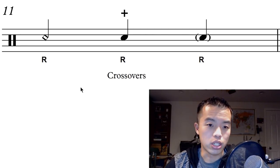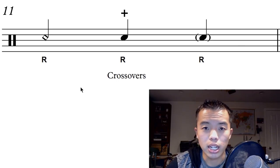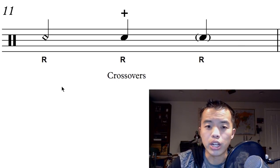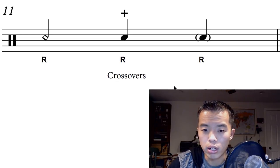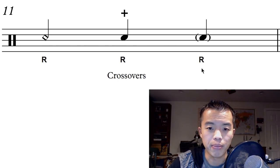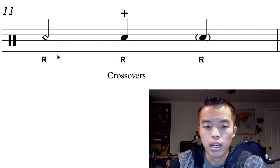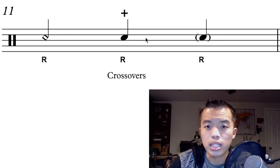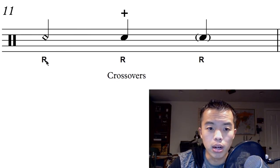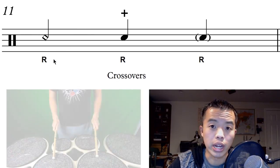Then we get into crossovers, and as it turns out there are a lot of different ways to write crossovers — here we have the three that I've ever come across. I'm not sure if there are others, but I'm sure they'd be easy to identify. Basically, if you see an open note, a plus, or parentheses around a note, that indicates the hand that is on top of the other hand.